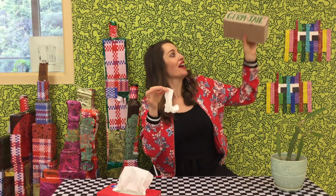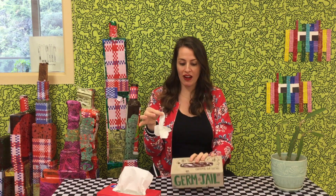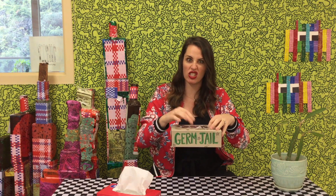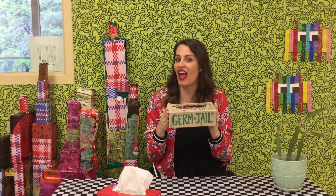So in this short video, I'm going to show you how to make a germ jail. Germ jail! It's great for keeping our dirty tissues in a jail so they don't get on anyone or anything else.